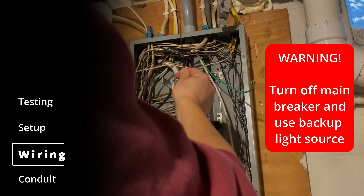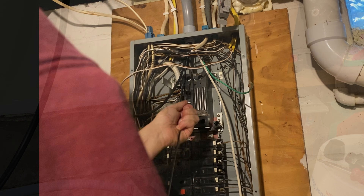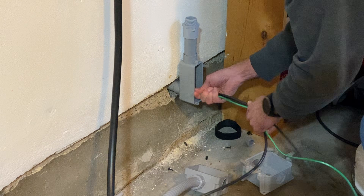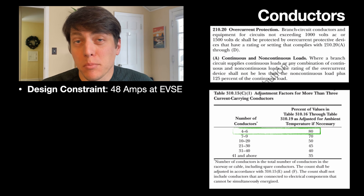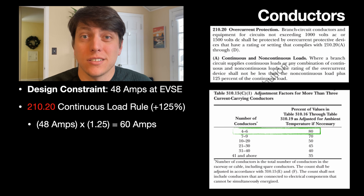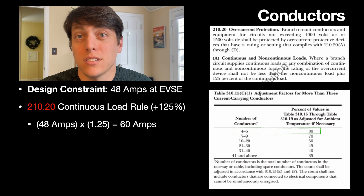After de-energizing and opening my main service panel, I ran a fish tape through the finished conduit out to the garage so we could pull the wires for the charger. I want my charger to supply the maximum current my Tesla Model Y can support, so I'm designing a circuit capable of delivering 48 amps to the EVSE. The EVSE is considered a continuous load — meaning it can operate for three or more hours at a time — so my wires must be rated at 125% of the desired charging amperage, giving us 48 × 1.25, resulting in a 60 amp ceiling.